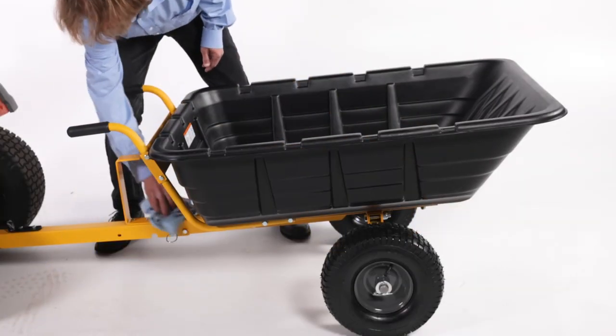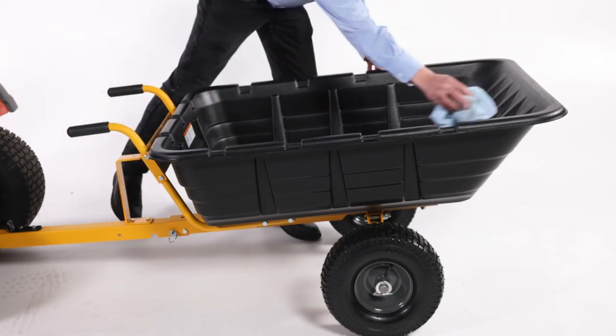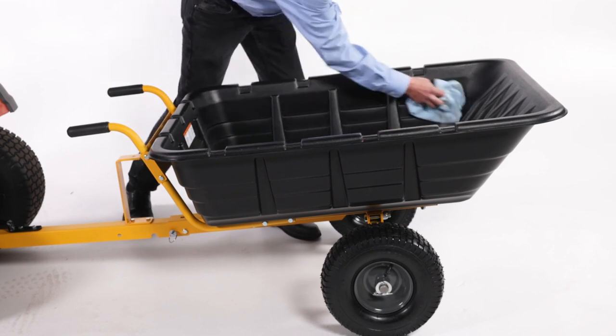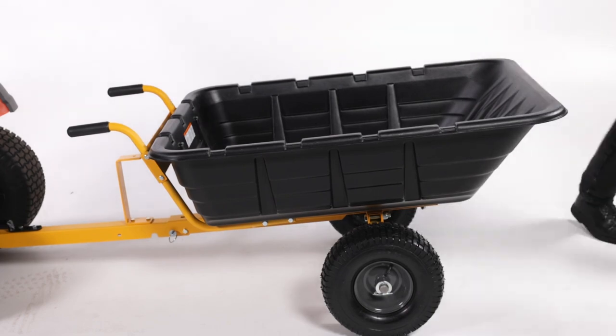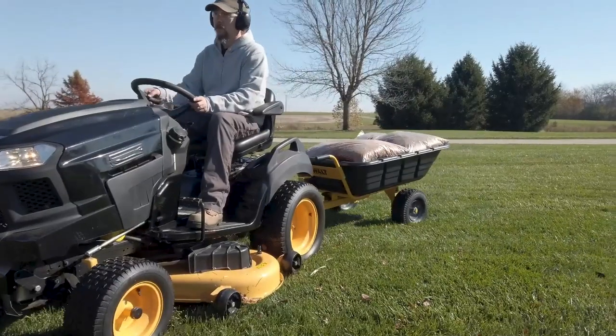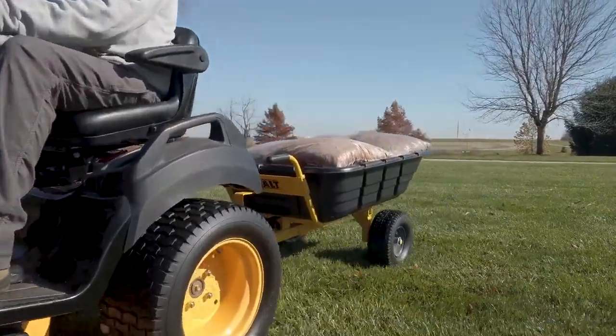To clean the cart, wipe down exposed components, including the bed interior, after use and/or before storage. Use a cloth dampened with only water and mild soap. Never use solvents or other harsh chemicals to clean the tractor cart, as these chemicals may weaken the component materials. Use a bicycle or similar hand pump to maintain the tire pressure printed on the side of the tire. Do not exceed the maximum inflation printed on the side of the tire. Store the tractor cart in a dry location out of direct sunlight and away from any sources of moisture.